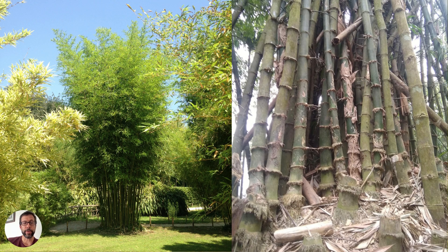Some clumping bamboo looks like this — it grows in a big clump, hence the name. On the left, this is in a botanical garden in France with a nice, well-maintained bamboo collection. On the right, that looks like some Dendrocalamus, probably in Indonesia or Southeast Asia — just a massive cluster clump of bamboo. You can see they've been harvesting the culms; there are a couple of stumps where they sawed them off.